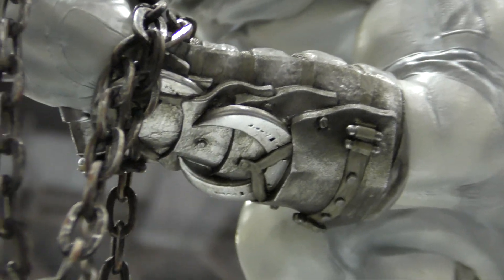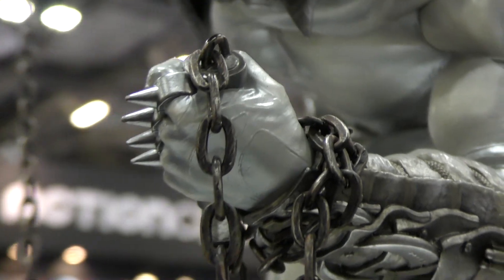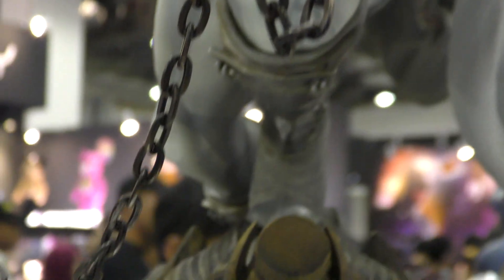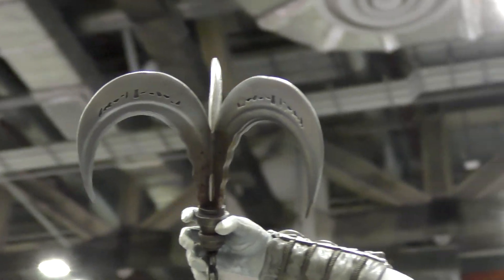You can see little Moon Discs in his gauntlets. He's clutching the end of the chain, and this is a real metal chain. It goes up to the grappling hook.